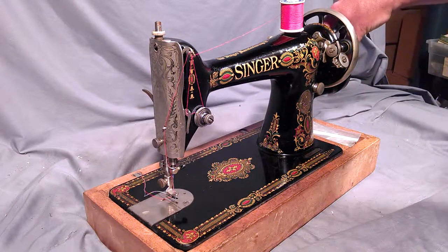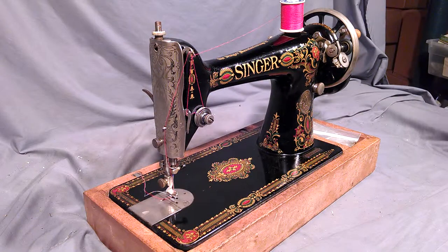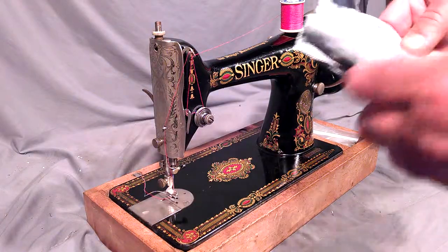This is my hand crank — it does not come with the machine, and neither does the base. These are for demonstration purposes only. The machine's got pretty good decals and a fair shine, and I'm just going to show you how well it works.